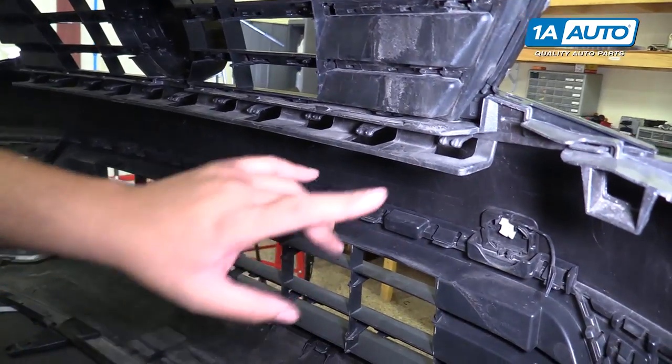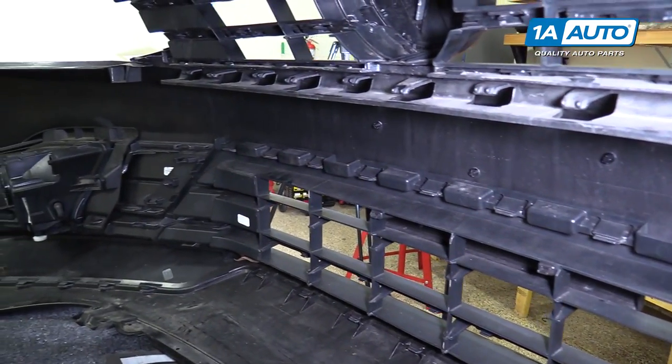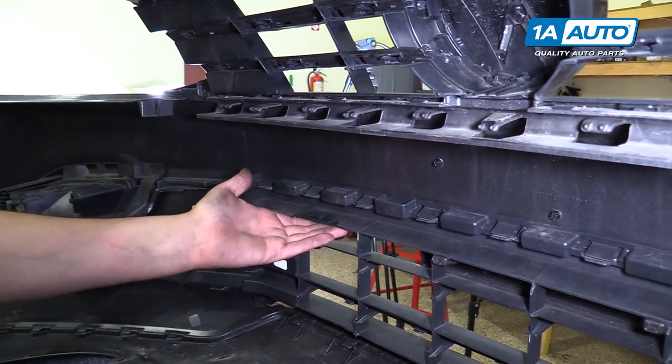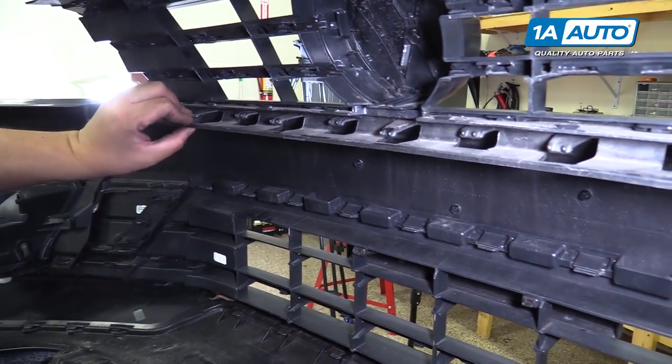When you're removing this front bumper, there are a lot of clips on the inside directly in the center. When you're pulling outward, it does involve a lot of force and a second person to pull the bumper outward to actually get these to disengage.